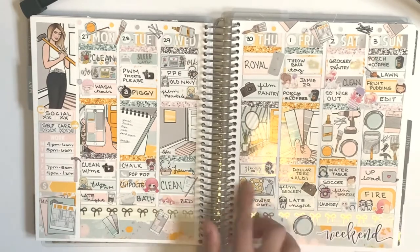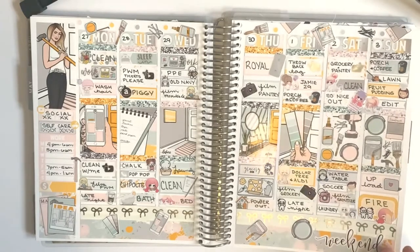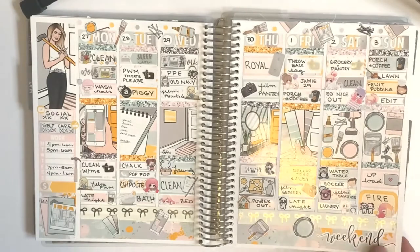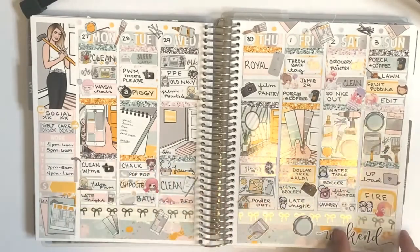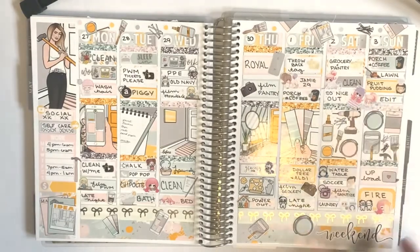Super cute. I like this flat lay here — it's from Planet Pixie Co. This one came out really good. It was a nice, busy week. Looks like we had some fruit pudding, did our porch, and had coffee.